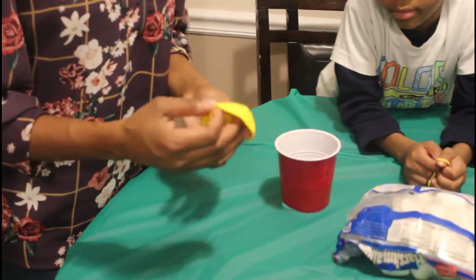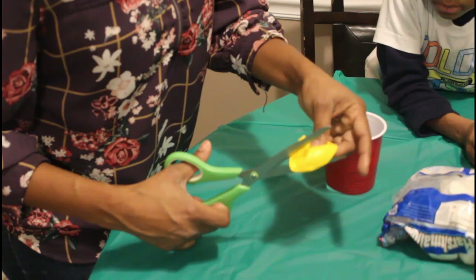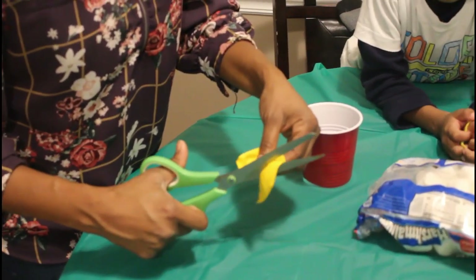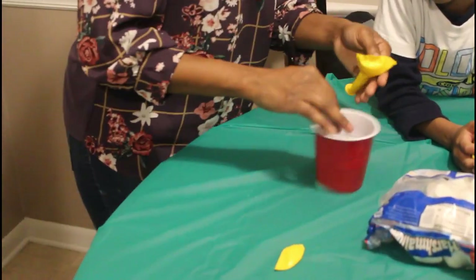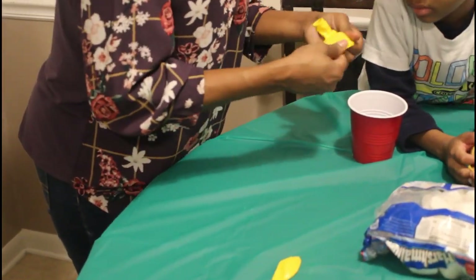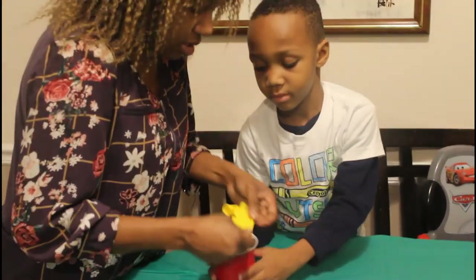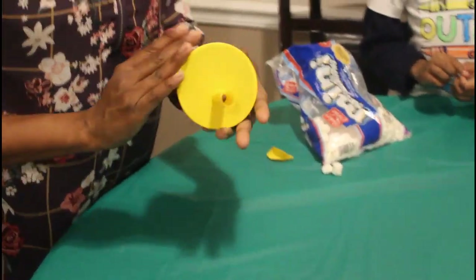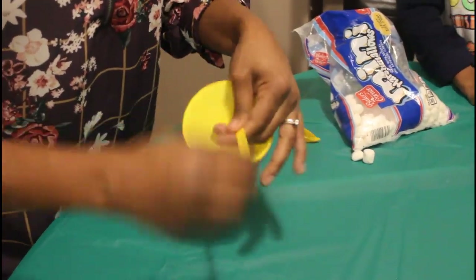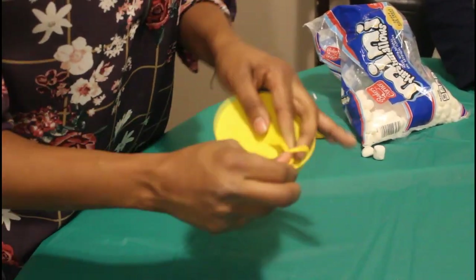Then we're going to take the balloon and cut it — cut off about this much. And remember, allow the grown-up to use the scissors. So now KJ and I are going to use the balloon; we're going to open it where we just cut it and stretch. KJ is going to hold the cup while I stretch and place it around. Once you get your balloon secured, tie the end of the balloon. Voila!